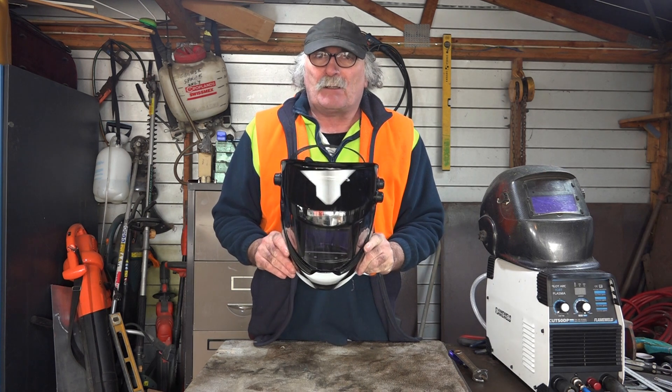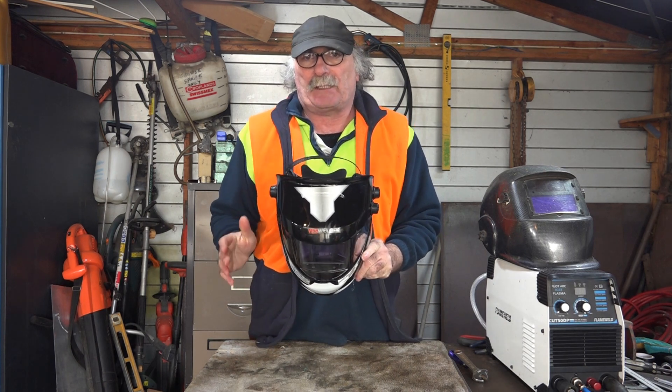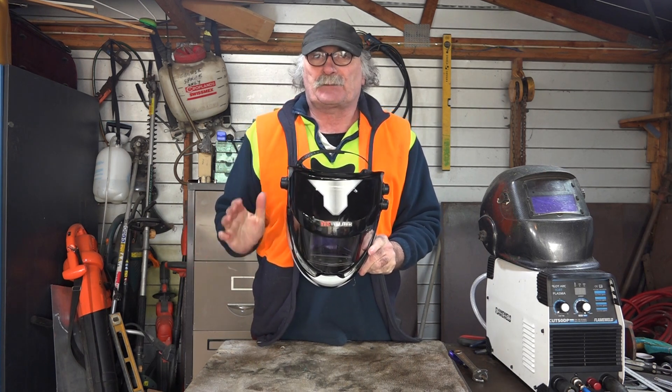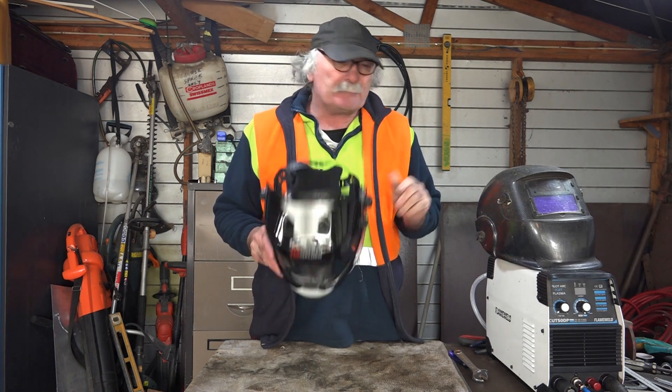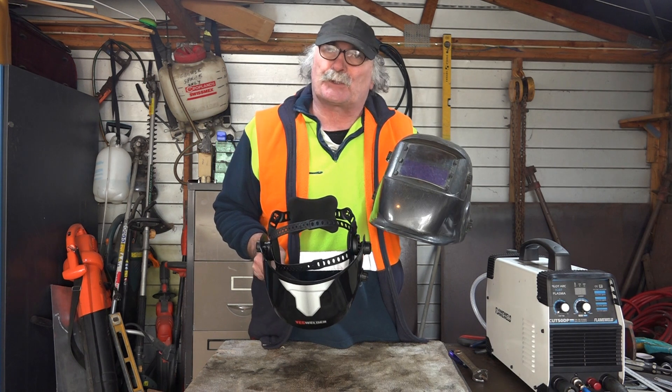Anyway guys, I want to know what the hell TrueColor is, so in this video I'm going to try and show you the difference between a TrueColor helmet and a not-so-TrueColor helmet.